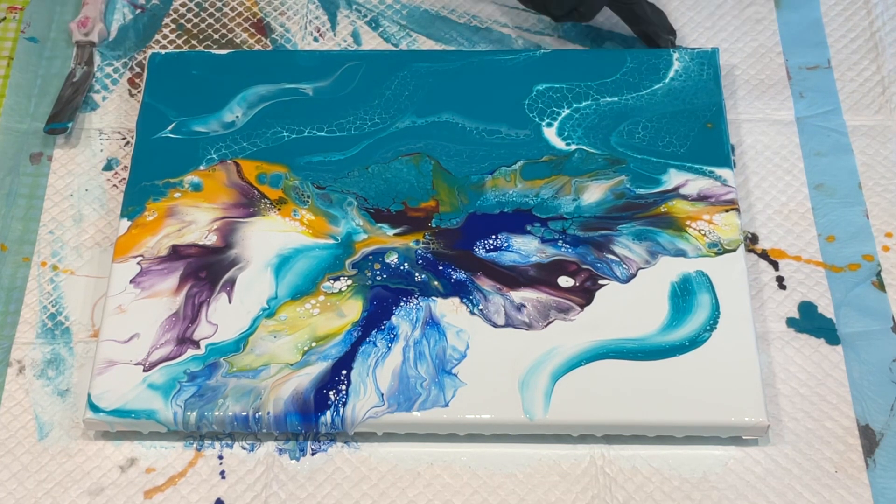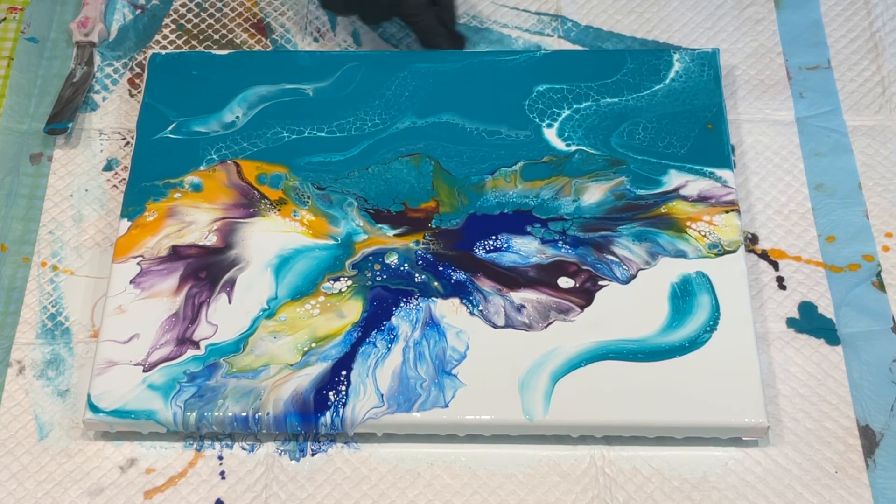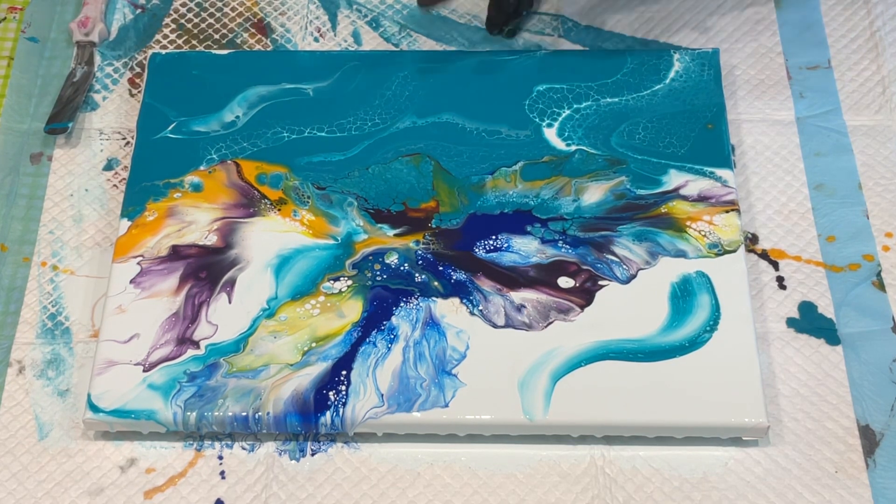I'm going to finish off my edges — I'll keep with the turquoise where the turquoise is and the white where the white is. I'm just going to bring you down to have a look at that. That is so pretty! It will look absolutely gorgeous once it's had a coat — a gloss finish or a coat of resin. You beaut, super duper!